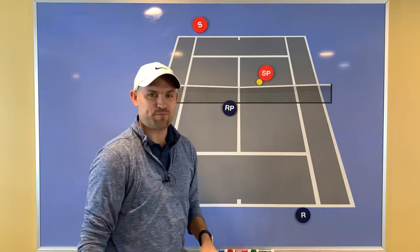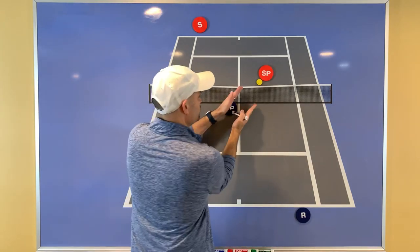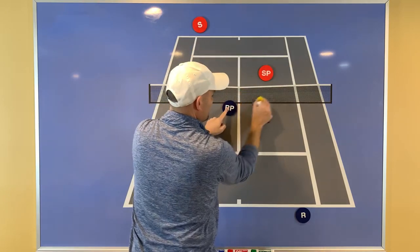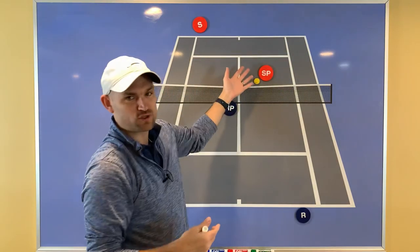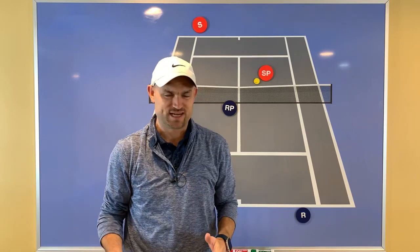When you've poached, you need to fire this ball right at the opposing net person. Not that you're trying to hit them — you're just trying to hit it to that side of the court. If you hit it too far one way it's too close to the baseliner, and the other way it's risky. So just hit it through that person, to that side of the court. They won't have enough time to react and you're going to win the point the vast majority of the time.